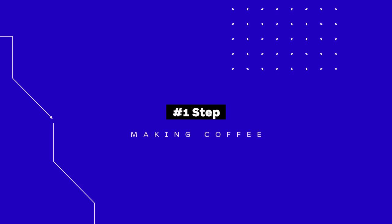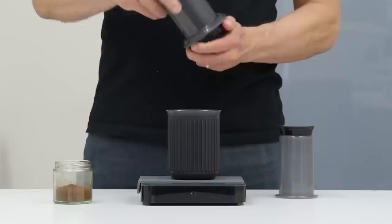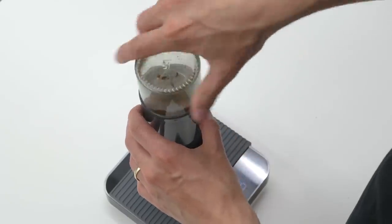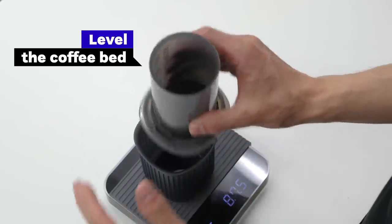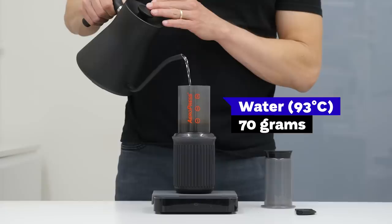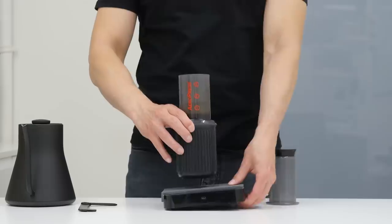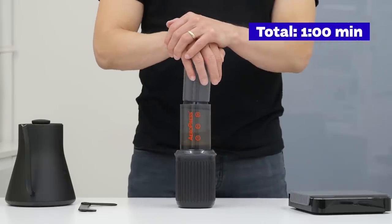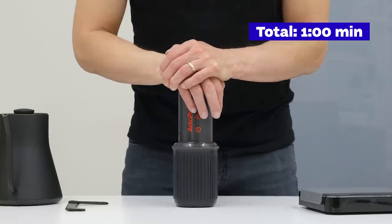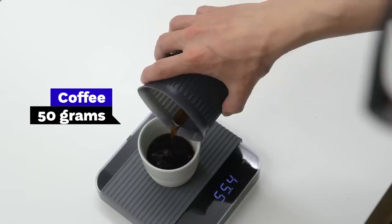Step 1: Making coffee. First thing we need to do is to make coffee. I will use the AeroPress because I believe it's the easiest way to make strong coffee brews without an espresso machine. I will use 14 grams of freshly roasted coffee, grind it very fine like espresso grind size. Put the AeroPress in a regular position, then add 70 grams of 93 degrees Celsius water. Stir it for about 20 seconds and slowly press it down. You should have about 50 grams of strong coffee in your cup, ready to be diluted with milk.